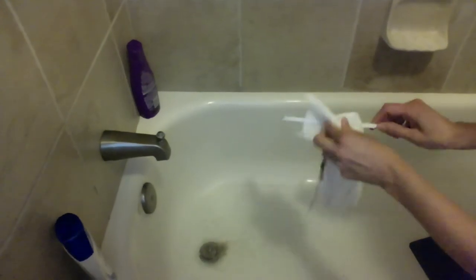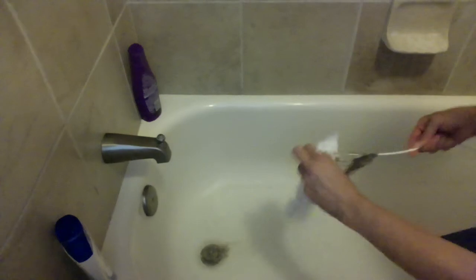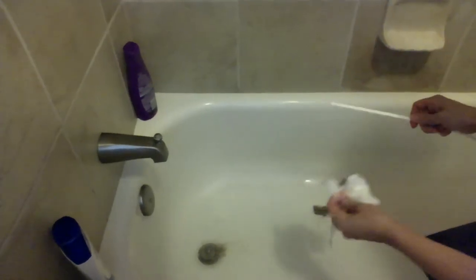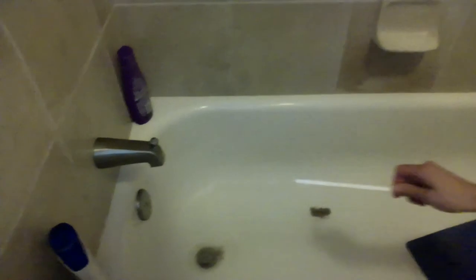And then you take it off and you continue until your tub starts to drain again. That's really gross, but thanks for watching.